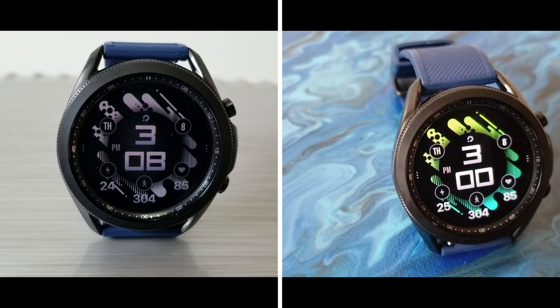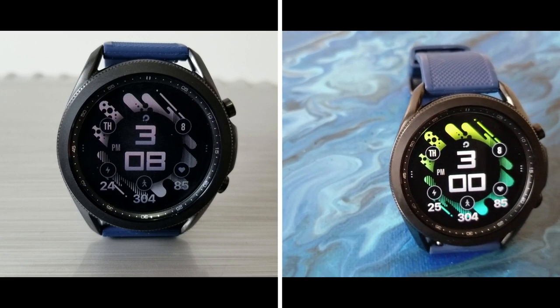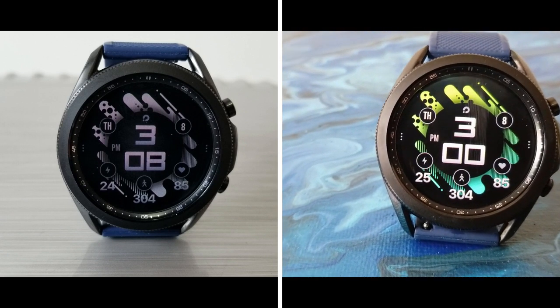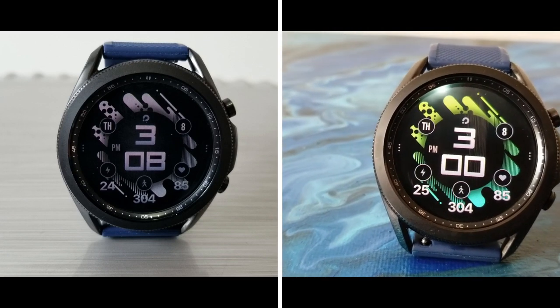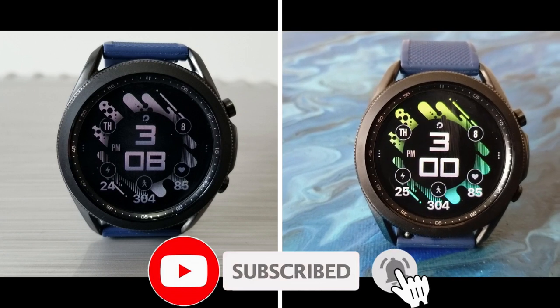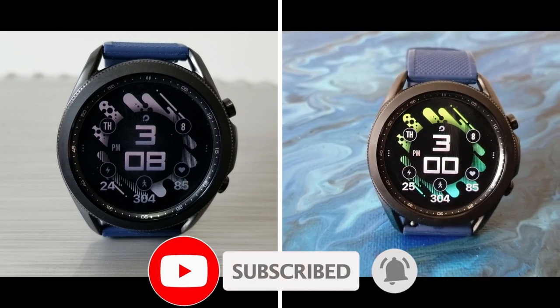Just keep in mind that codes have been limited to 35 per country with 50 in the US, and they're distributed on a first come first use basis only. Thanks again for watching our review and for supporting the channel, and please remember to smash that like and subscribe button before you leave.